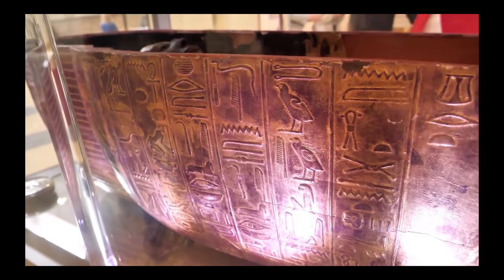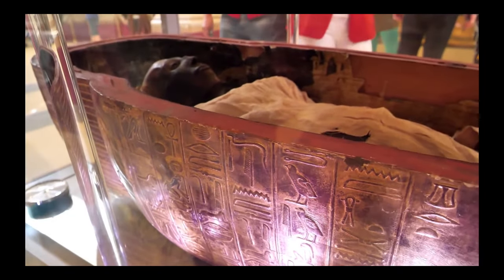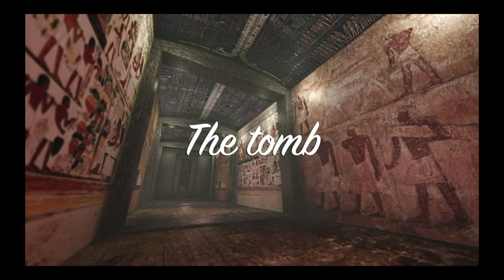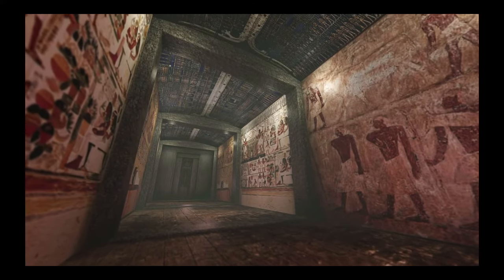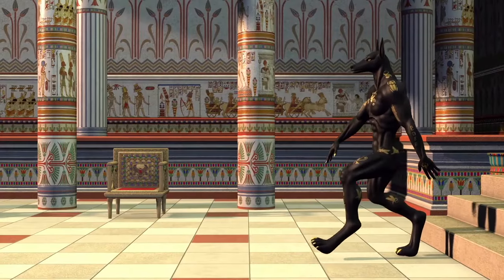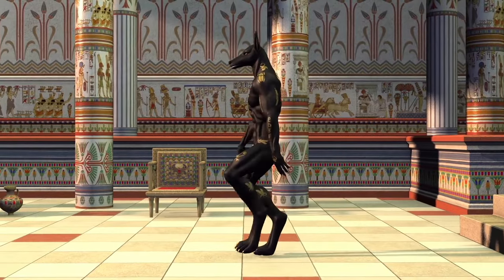With this, the mummy was ready and then it was placed in a wooden case or in a stone sarcophagus inside the tomb that would be its final resting place. Various items that might be of use for that person in the afterlife were also added to the tomb. This included furniture, clothes, and jewellery.